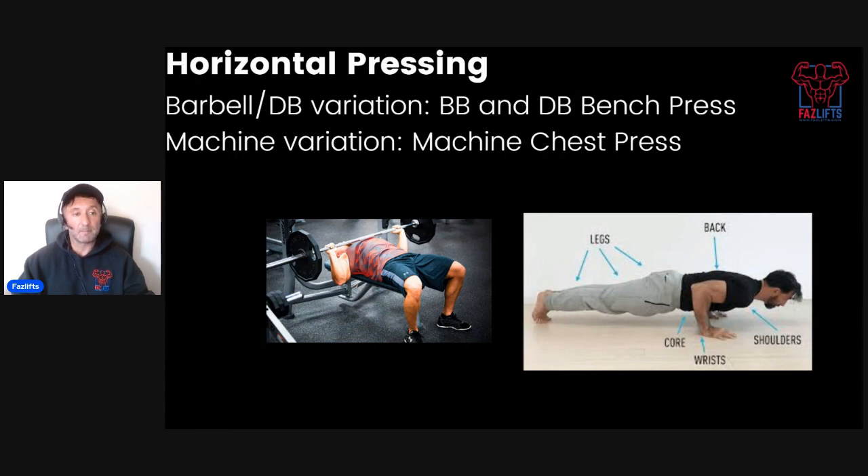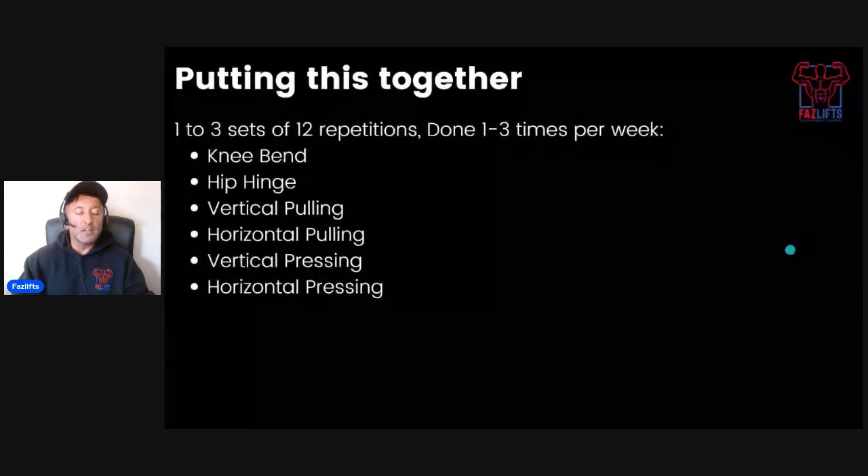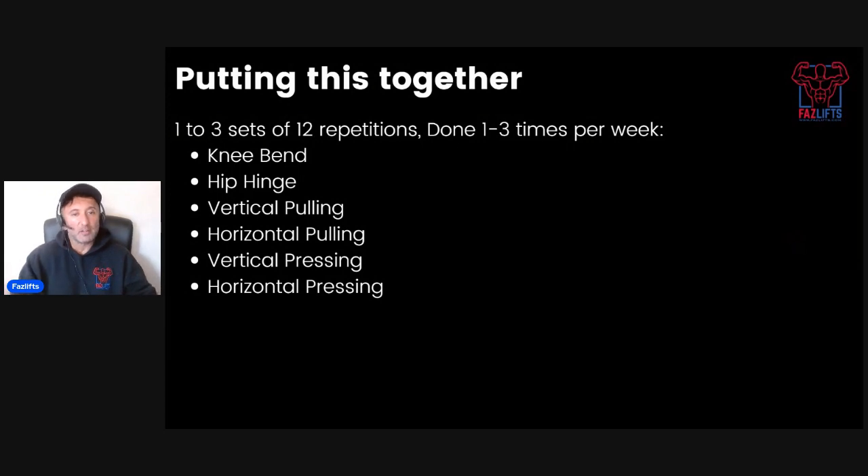Then we get to pressing. Horizontal pressing is arguably one of the least important movement patterns, but it's the one most beginners — particularly males — put the most importance on. When it comes to overall body mass, it's arguably the least important. Variations include barbell and dumbbell bench press and machine variations. The same principle applies as with the knee bend: if someone isn't suited to barbell or dumbbell, a machine works just fine. The final movement is vertical pressing: barbell and dumbbell overhead presses, and machine shoulder press variations.